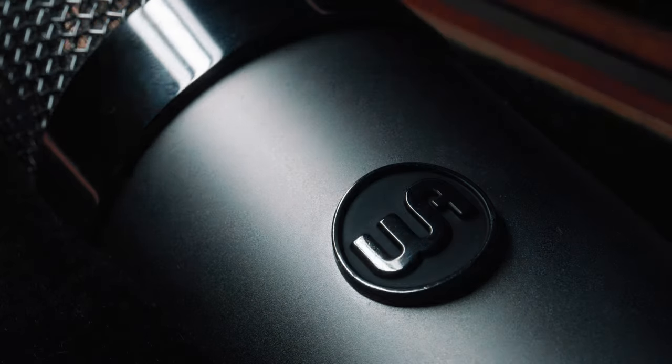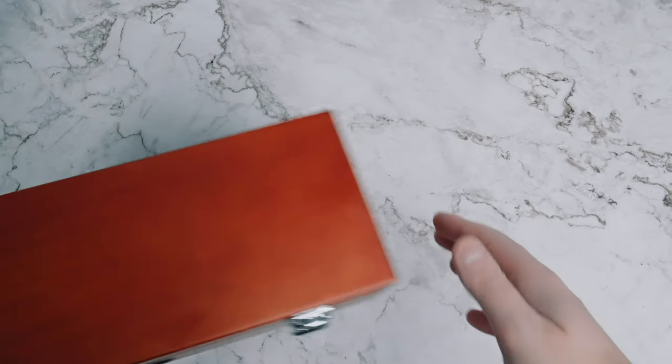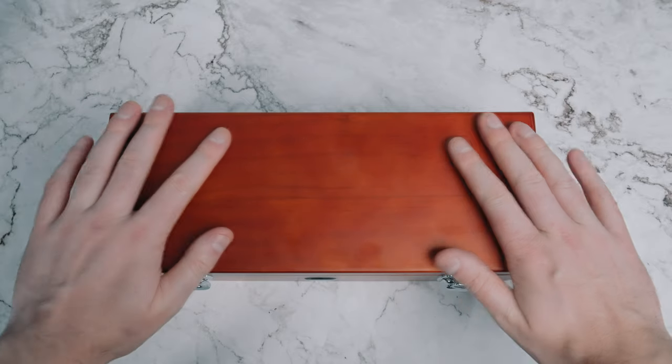In this video I'm checking out the Warm Audio WA-47. It's a take on one of the most iconic and sought-after tube microphones of all time, the Neumann U47.